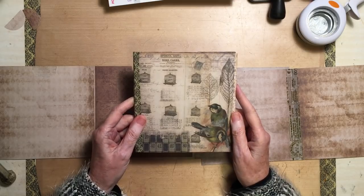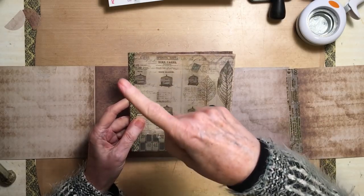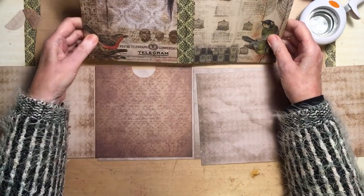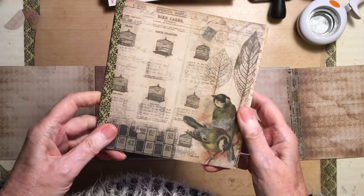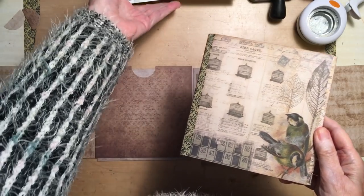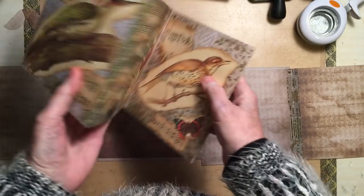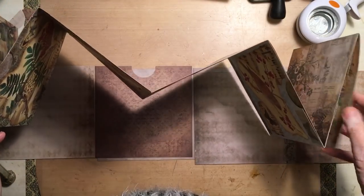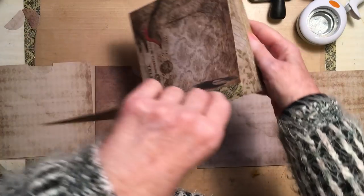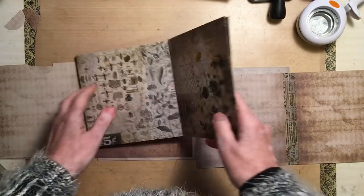In Tim Holtz's paper pads there's a 12 by 12 which are stunning, and at the back there's pages that are this size — there's four of them on a page. I cut them out and thought I might make a book, but then I came up with this idea: a concertina. This one's quite a long one because I used all the papers. These papers are from his pad called Wallflowers.